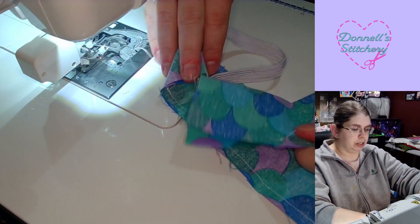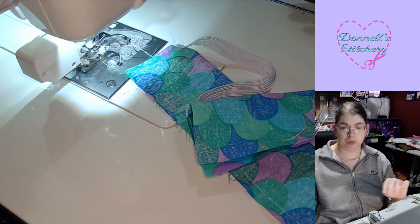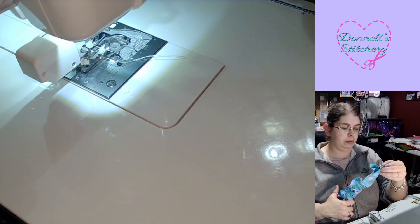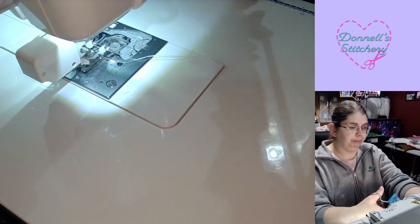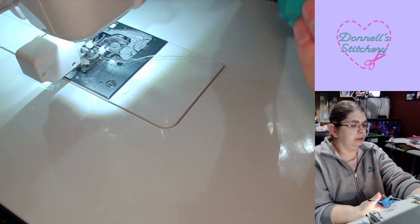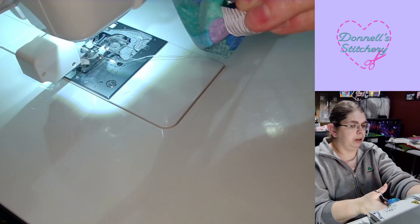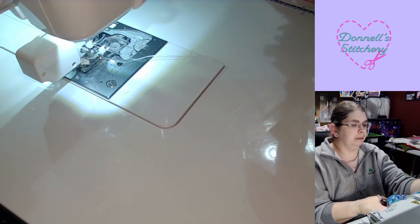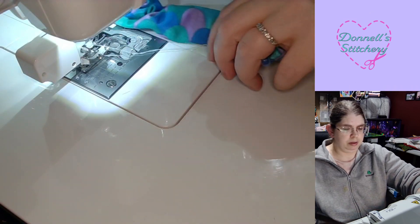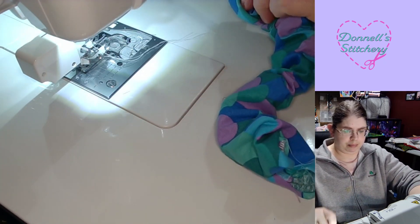So now we have this inside-out tube. What I'd like to do is I use these here that I get from Harbor Freight — or any tool store will carry them. They're not expensive, only like four and a half dollars, and they work wonders. So I put it in through the tube from one end all the way out to the other. I open it up like a pair of scissors, put the part that the elastic is sewn down onto in there, and I clamp it down. Then I just give it a little tug, and now my tube is right side out.